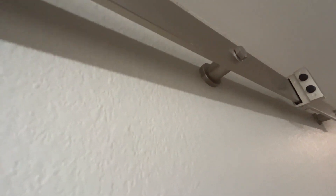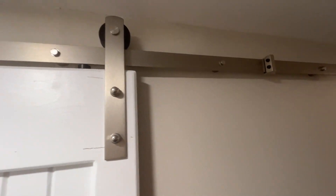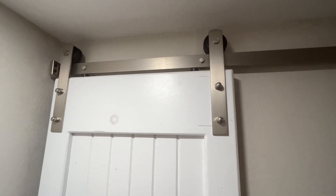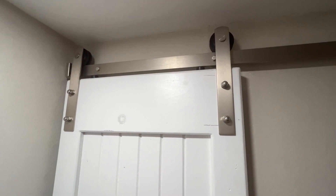It's not going anywhere — just make sure you find a stud when you're installing, because the door is going to have some weight to it. And then it just slides back and forth really easy. It's smooth. A little bit of sound to it but not much. It's got a bumper there on the end to catch it.